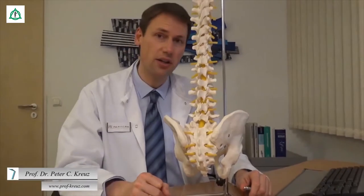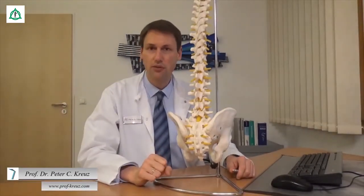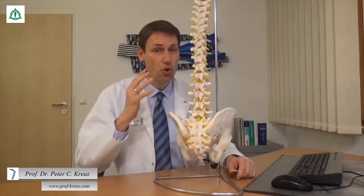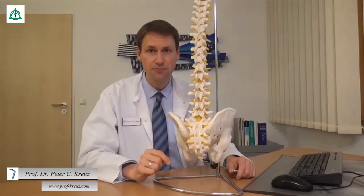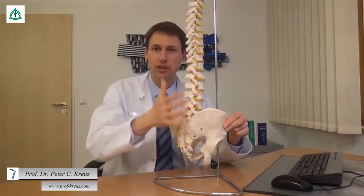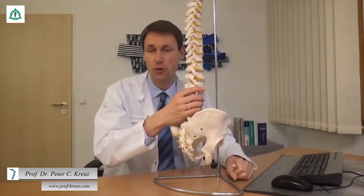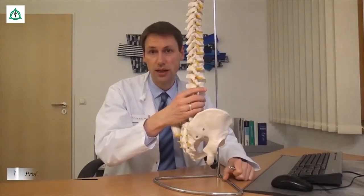Wenn Sie nun einen Kasten Wasser mit einem Gewicht von 10 Kilogramm hochheben, dann lastet auf der Wirbelsäule nicht ein Gewicht von 10 Kilogramm, sondern von insgesamt 150 Kilogramm – das ist 15 Mal so viel. Der Grund sind die großen Hebelkräfte: Die Wirbelsäule befindet sich auf der Rückseite des Körpers, das anzuhebende Gewicht dagegen auf der Körpervorderseite, wodurch sich der große Hebelarm erklärt.